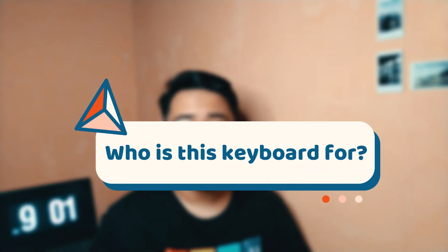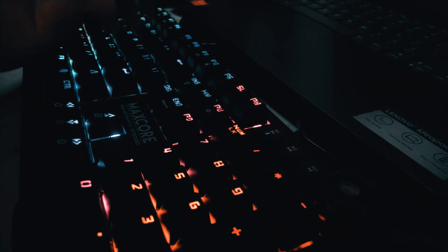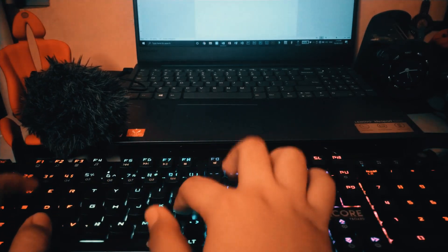Now, who is this keyboard for? I think this keyboard would be best used by people who do a lot of typing. With the Otemu Brown switch variant, typing on it is a beast. I don't really make that many mistakes when using this keyboard, which is great whenever I'm typing articles and similar work.